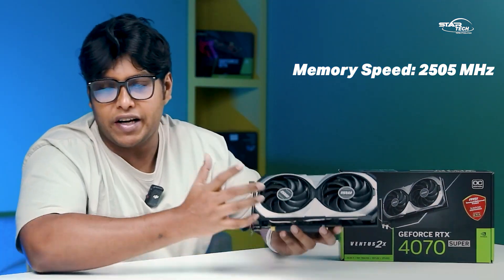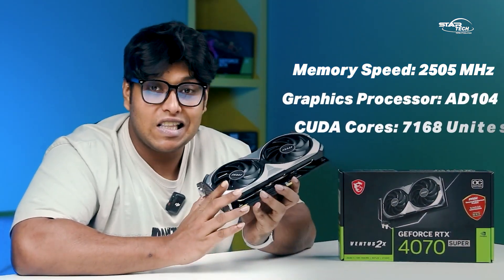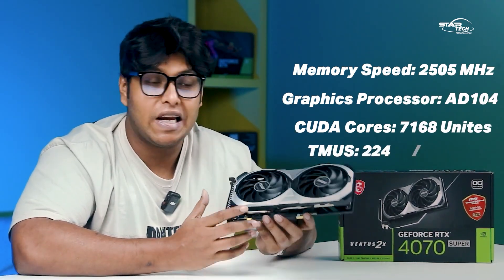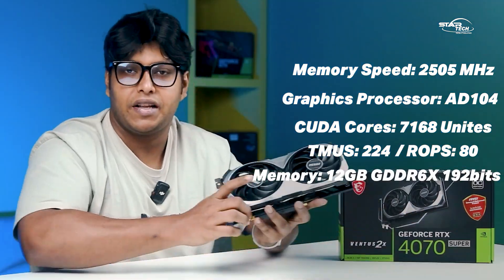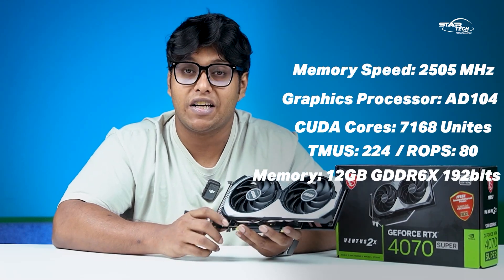The MSI VENTUS 2X is slightly overclocked. The standard NVIDIA 4070 Super boost clock speed is around 2550 MHz. It comes with GDDR6 memory and a 192-bit memory bus.